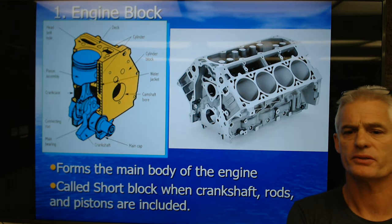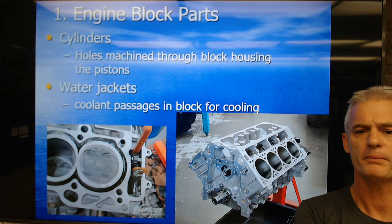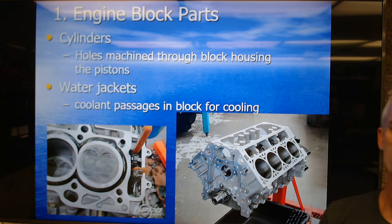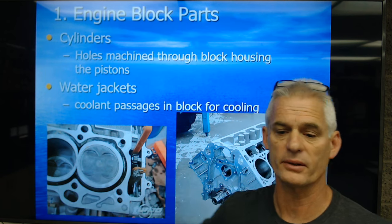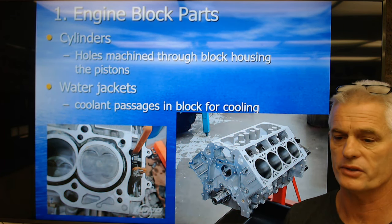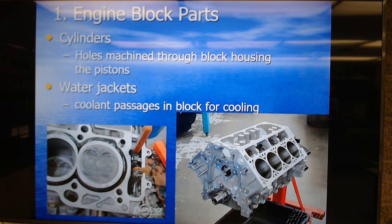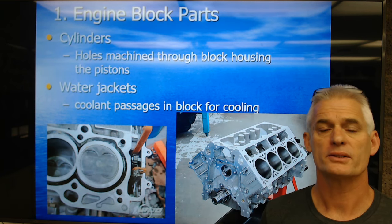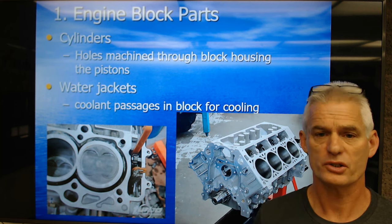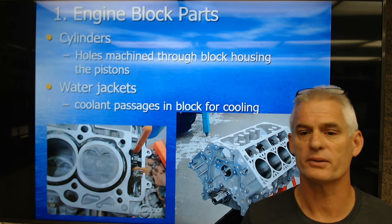The cylinders are holes machined through the block for the pistons. Here's a Honda four-cylinder — it's got a water jacket that goes all the way around the cylinder, so they're really trying to deal with heat on that small engine. You can see the water jackets in this V8 Ford engine. The water jackets are cooling passages to extract some of that 2,500 degrees Fahrenheit combustion chamber temperature and take it out via the coolant to the radiator where it's expelled to the environment.